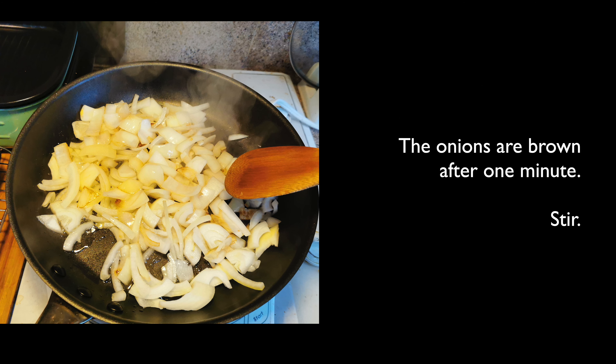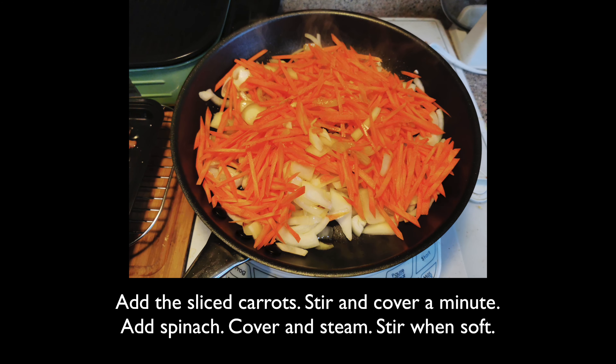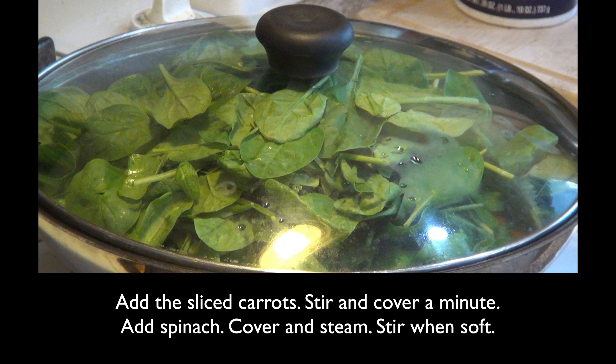Caramelizing gives the onions a wonderful flavor. Stir the onions, then add the sliced carrots. Stir, then cover for a minute. Add spinach and cover the pan so that the steam softens the spinach. Once the spinach softens, stir and mix the vegetables.